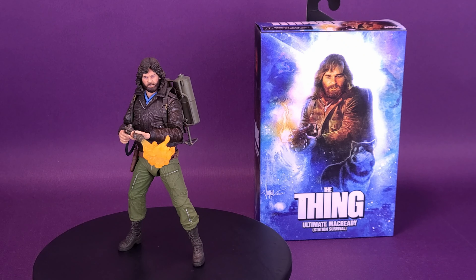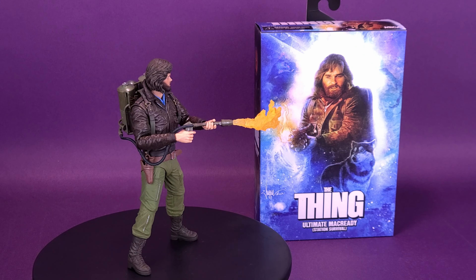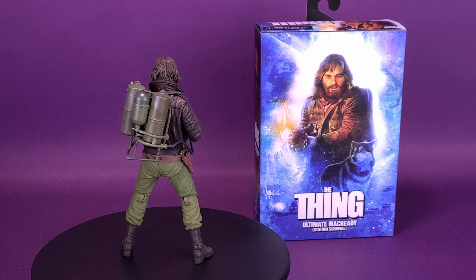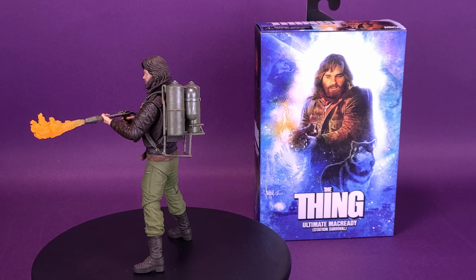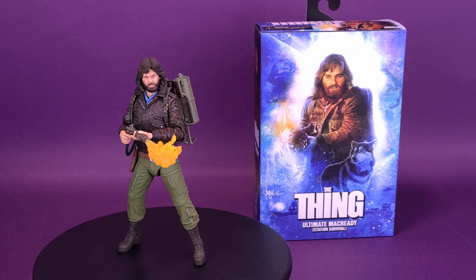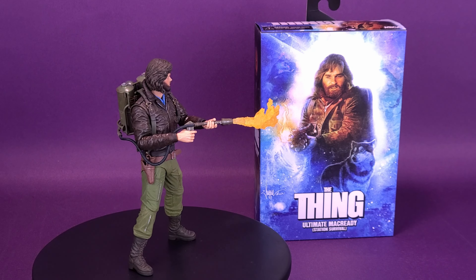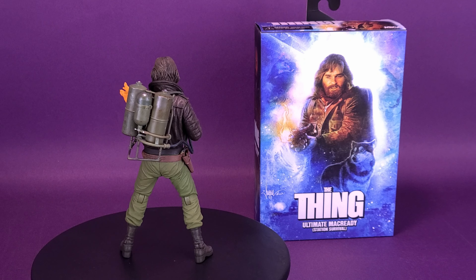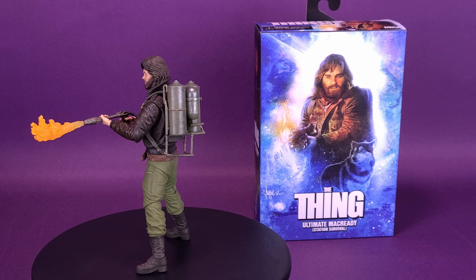I'm probably considering getting a second one of these so I can have one displayed with the Petri dish and one with the blowtorch. I know you're thinking I already have the other MacReady — can't I just put the Petri dish in his hand? I could, but I'll probably be displaying the other MacReady with the hooded head and hat and maybe the glasses. What do you guys think of the figure? Let me know in the comments. And if you already have the original MacReady, is the new head sculpt and new accessories enough justification to pick this one up as well?